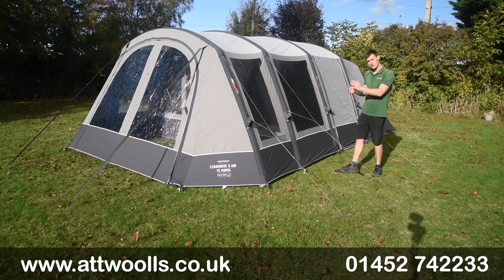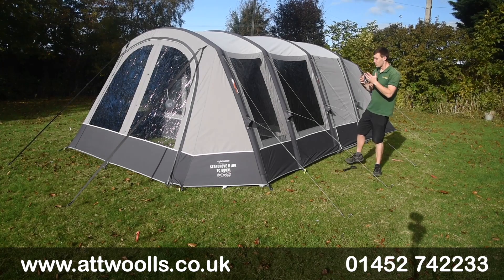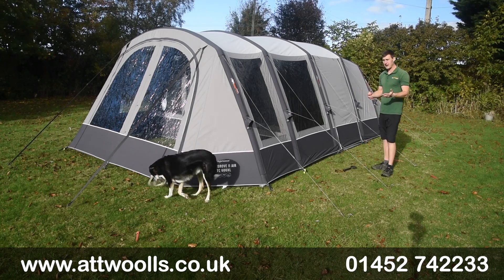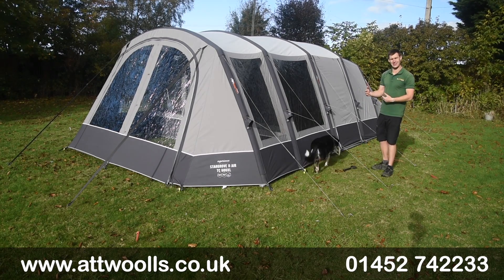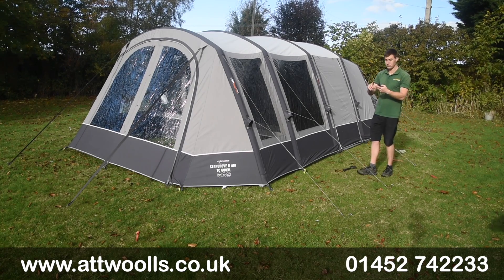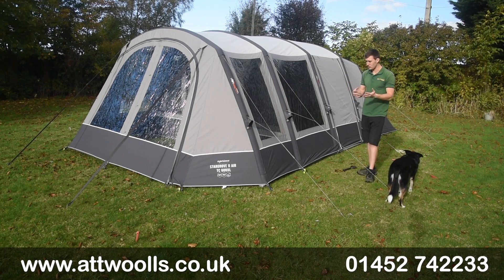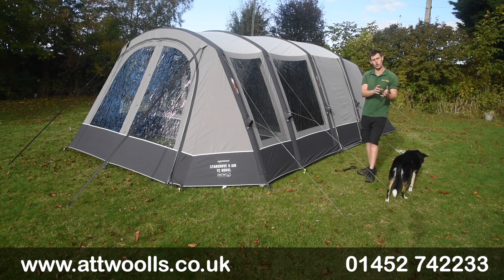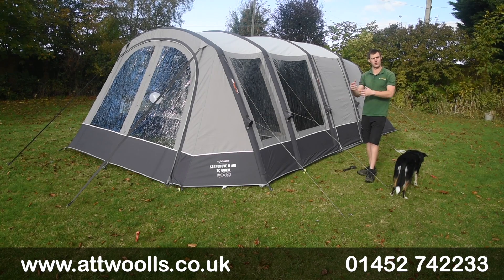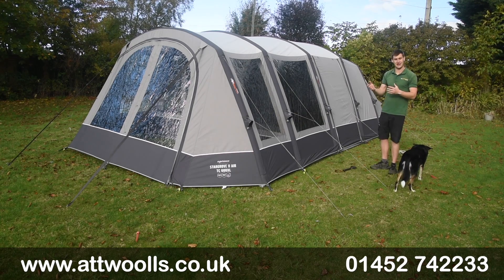With me here today I've got the Vango Stargrove Air TC600XL. The Stargrove is a name we've very much known and loved in Vango's collection, and to be fair the Stargrove is probably Vango's biggest selling collection ever. It's all about creating something that's good quality, spacious, quick and easy with the air, but in terms of features, no frills. It gives you the cores you need but doesn't compromise - no zip curtains or that sort of stuff, just the core aspects of what you really need day-to-day when camping.